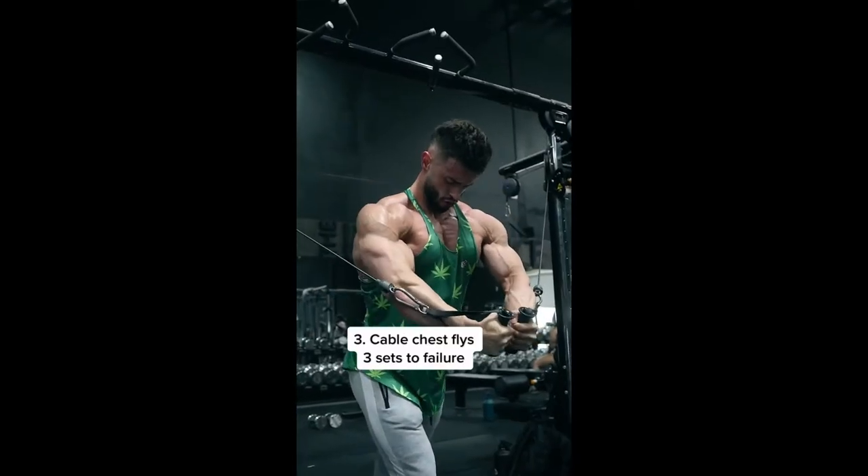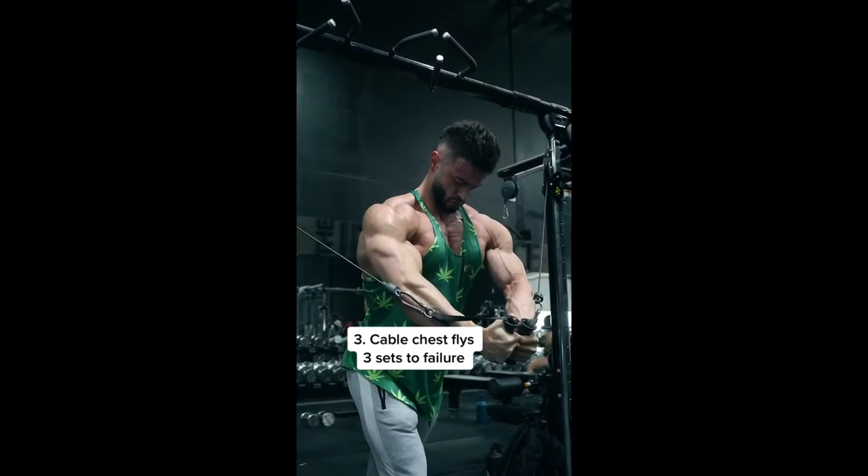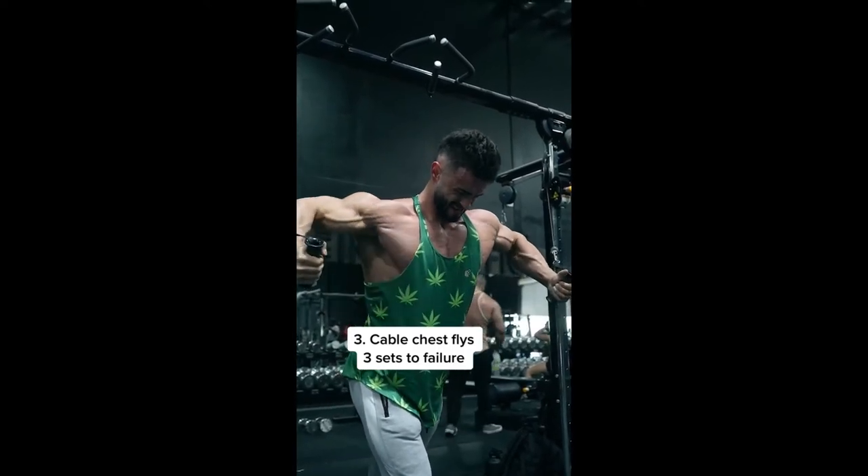Then stretch out that chest with cable flies — three sets to failure. Really focus on the stretch and the squeeze here. Pump these out.